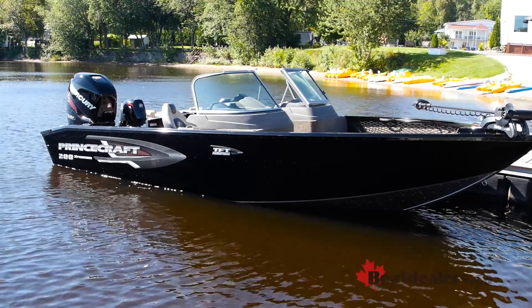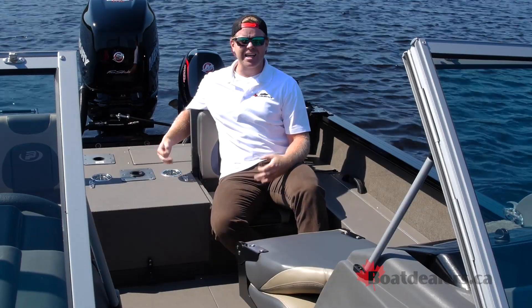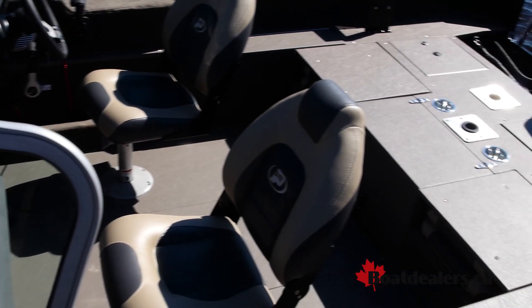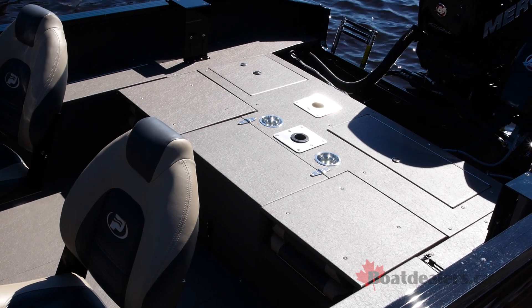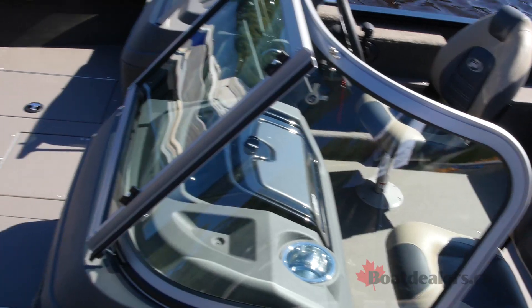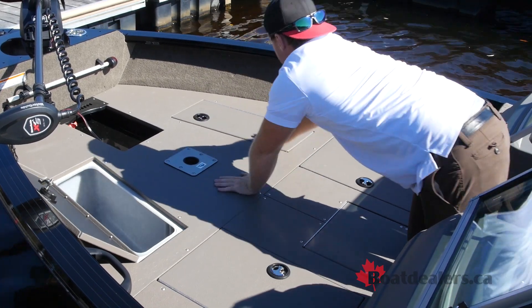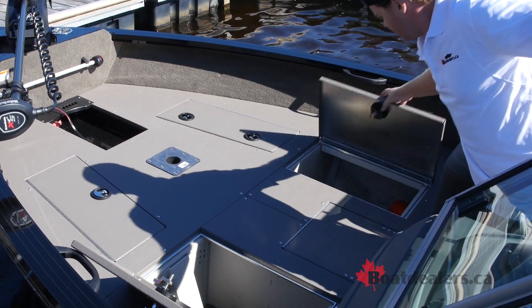The Princecraft Expedition 200 is a 20-foot boat with a 92-inch beam, and better yet, it has a dry weight of about 1,500 pounds. It has a large stern casting platform, as well as what I think is probably the largest bow casting platform in this segment. There's a 17-gallon livewell in the bow, as well as multiple storage.